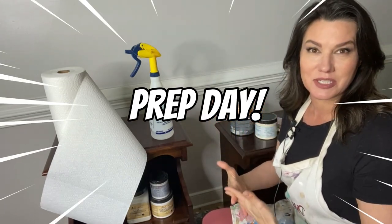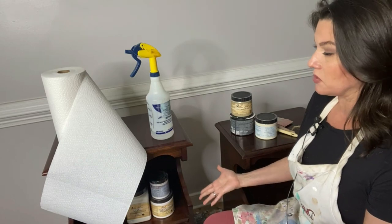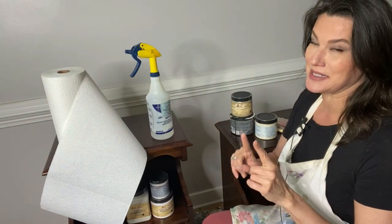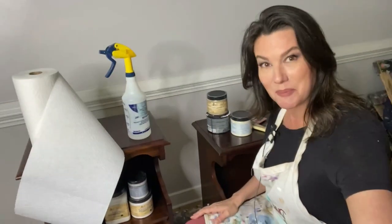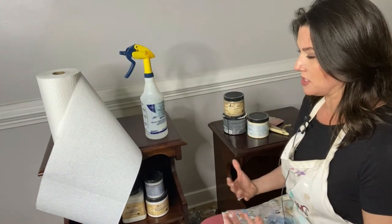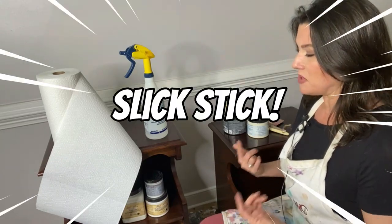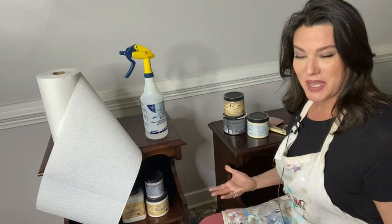I get a ton of questions about prep, so I thought — I have to start a new project, actually a custom order. I hardly ever do them, but she's letting me do all sorts of crazy and fun hand painting on the side, which is exciting. The most common question I get as a furniture painter, probably because I'm always in my bare feet in my studio, is: why are you putting Slick Stick on everything?